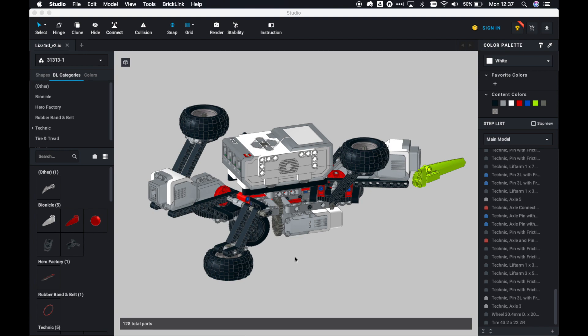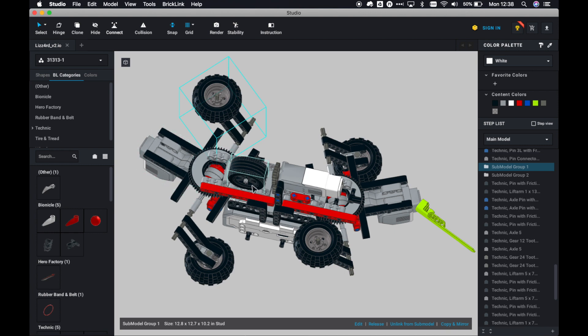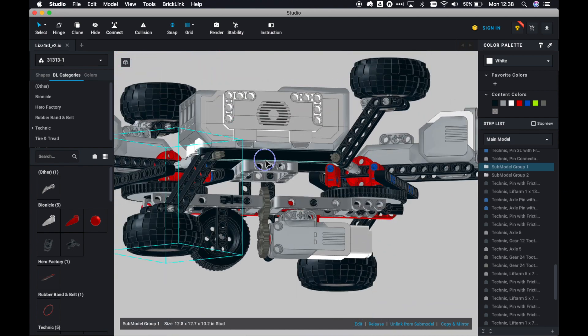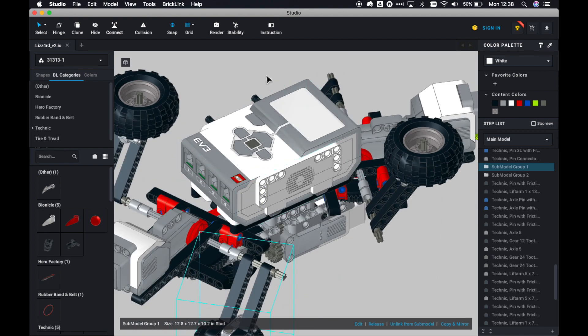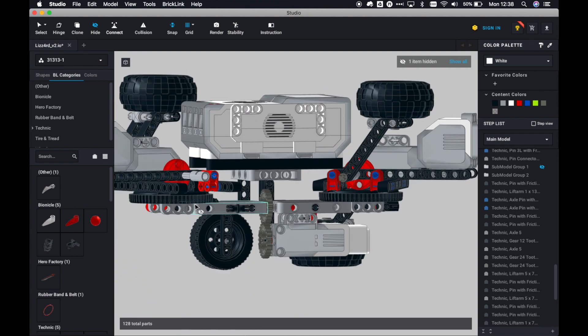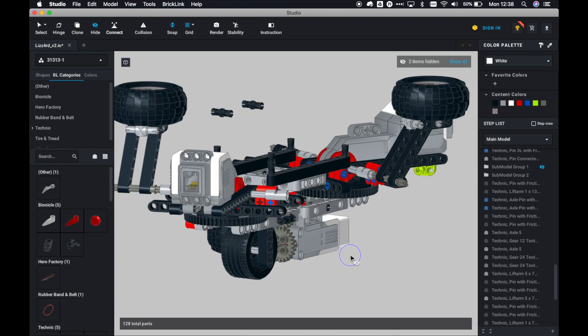I started the process in Studio, where I first placed the most important parts in relation to each other in a virtual space. Nothing is really connected, but I was sure the gearing would work and I had a rough idea about how to connect the motors and how everything would fit together on the turntables. This was my first idea for legs, which turned out not to be working at all — but that's LEGO, you learn by building and doing.